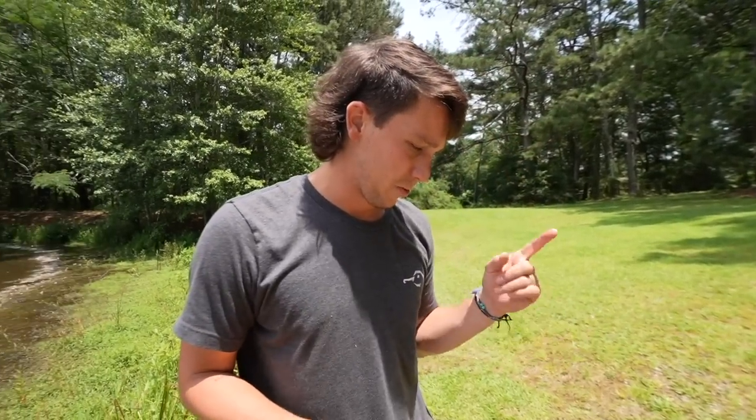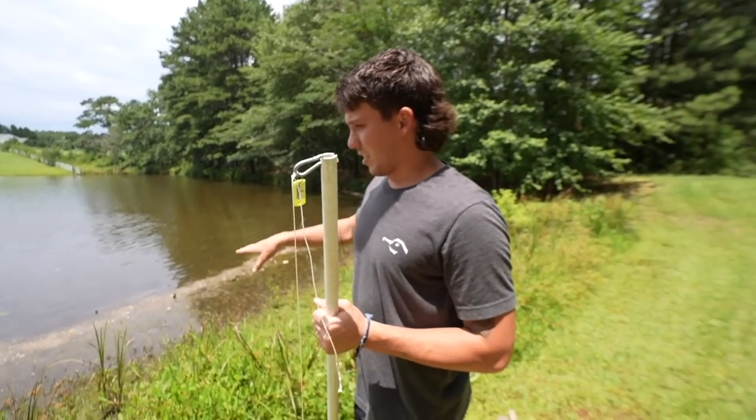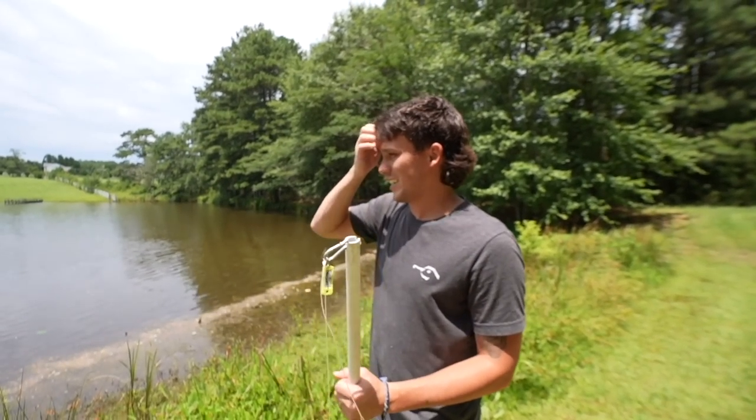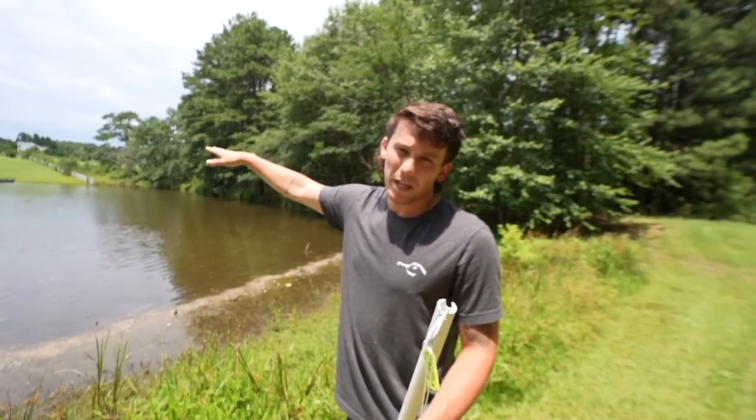I don't know what we're going to use first — we have chicken and trout. I think we mix it up: one hook trout, one hook chicken, one hook trout, one hook chicken. Try to figure out what these fish want. It's a little shallow, so Jackson thinks we need to put the pole out a little bit further so we can get that bait out further.